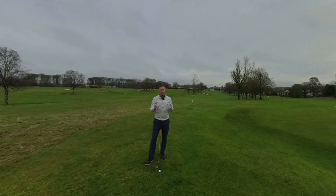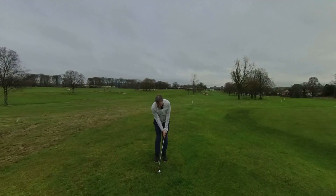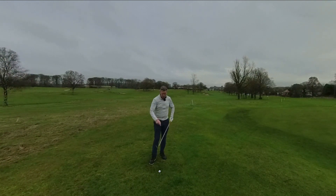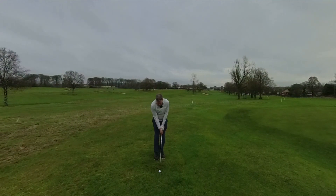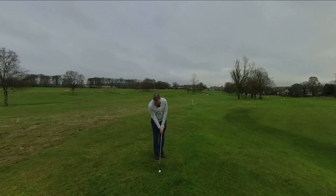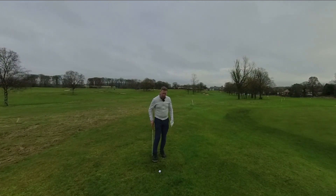So the first thing we're gonna do is ball position and posture. A lot of people who struggle with chipping want to get their hands in front of the ball — all that does is introduce the leading edge to the ground, which actually encourages it to dig in, and that's when you get a fat. The other thing people try to do is help it up into the air, which encourages a thin because the club is doing an upward motion, and we can't use the loft on our club.